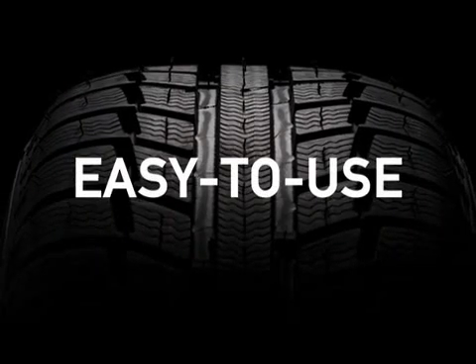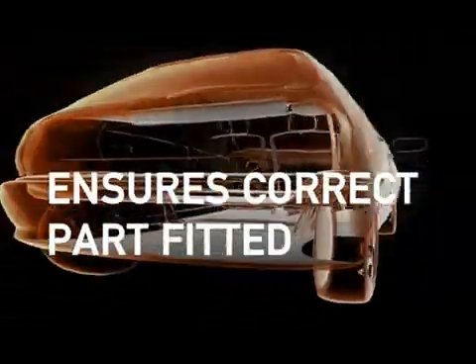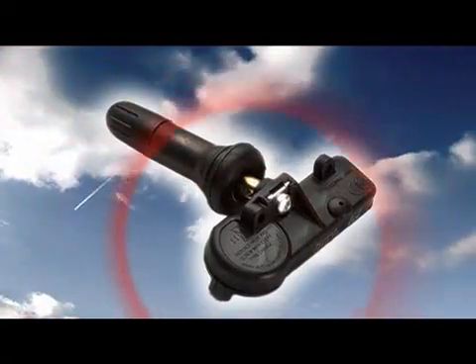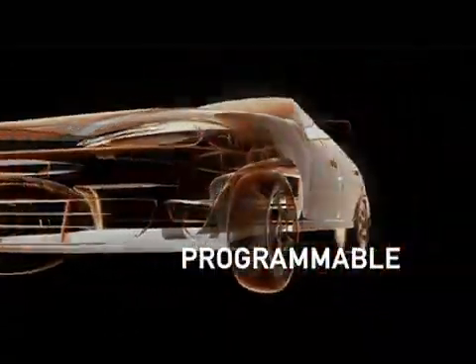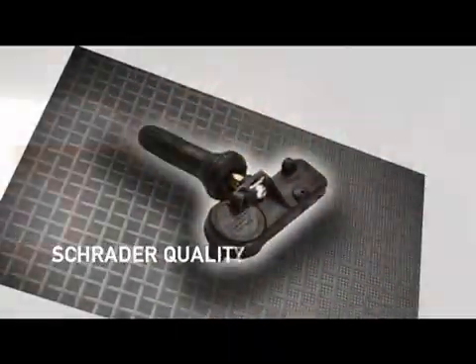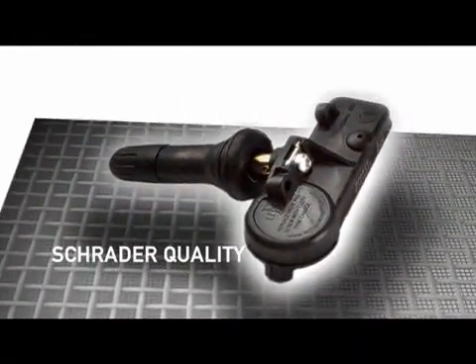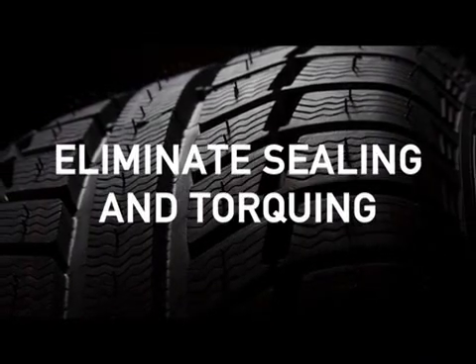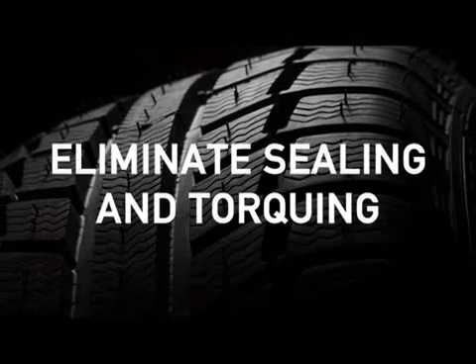Programming tools are very easy to use and eliminate the risk of installing an incorrect part. The blank Easy Sensor is simply programmed to emulate the faulty or broken part you remove from the wheel. Schrader has based the design of Easy Sensor on their patented and proven high-quality snap-in TPMS enclosure, thereby eliminating sealing and torquing issues associated with some manufacturer's metal stem parts and minimizing installation time.